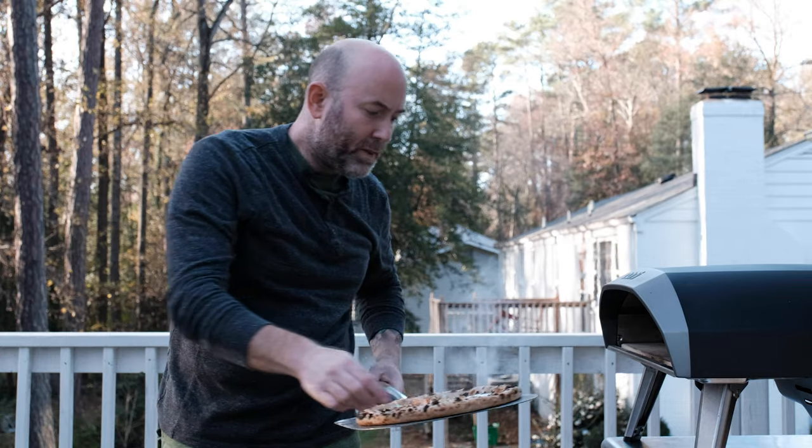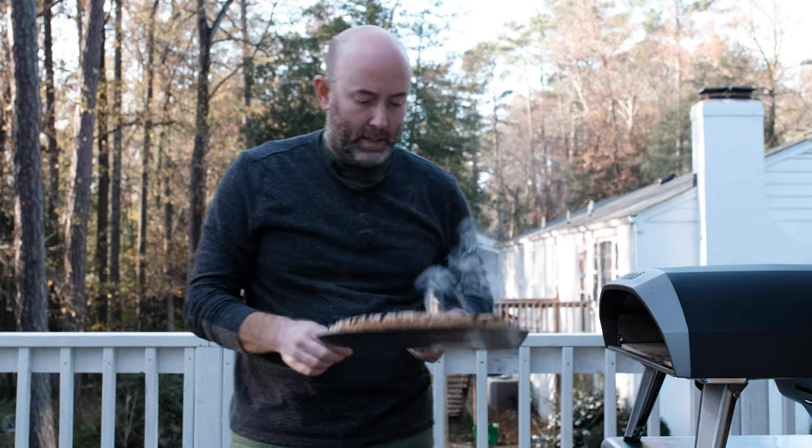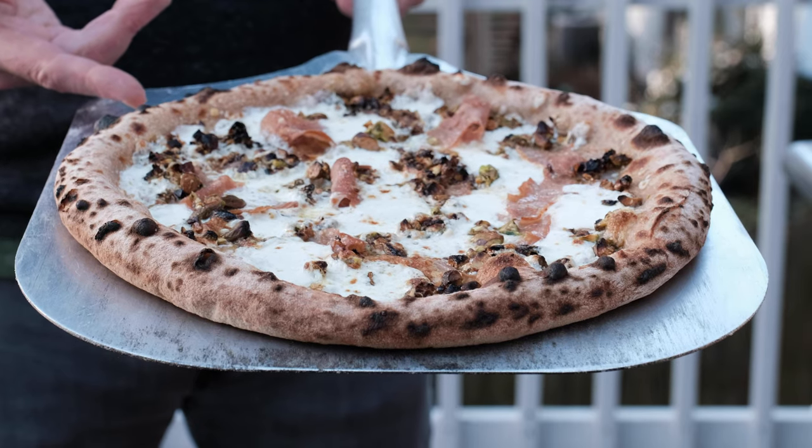Today I'm going to show you how to make a whole wheat pizza dough with a pre-ferment called a poolish. If you want to make some killer pies that turn out like this, keep watching.